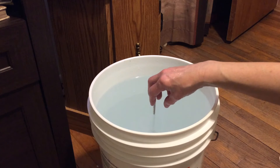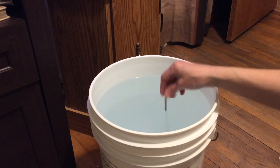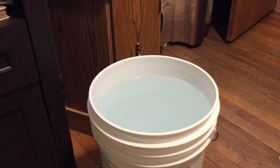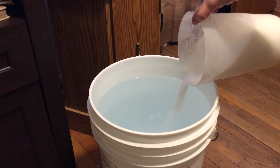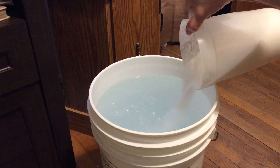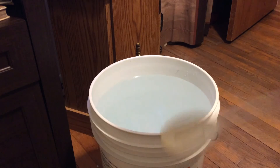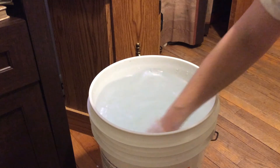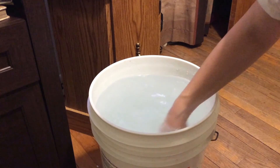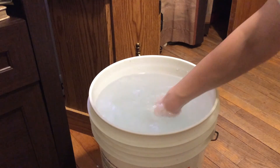I always prefer to start off adding a little less than I think I need, because it's easier to add more rather than adding too much and having to dilute it, which wastes the salt and the water. So I'm going to add a little bit more. When I start adding this much, especially when the water is this cold, I need to double-check that the salt on the bottom is fully dissolved. It definitely dissolves a lot easier in warmer water than it does in cold water.